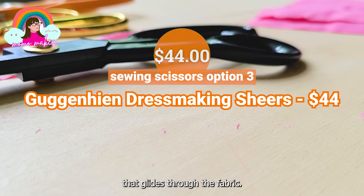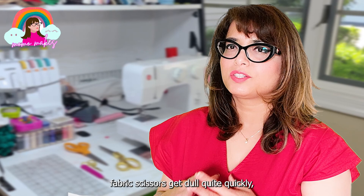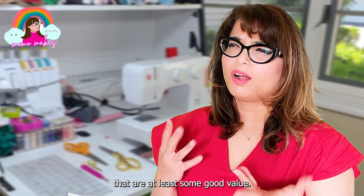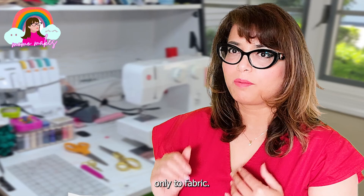You just need a basic pair of fabric shears. You do not need to invest in a very expensive pair. Do keep in mind that cheap fabric scissors get dull quite quickly, so be sure to invest in fabric scissors that are at least some good value. I recommend that you buy a basic pair of Fiskars or Vescott fabric shears that you dedicate only to fabric. If you haven't yet watched my Walmart video, I covered all the good available fabric scissors there.